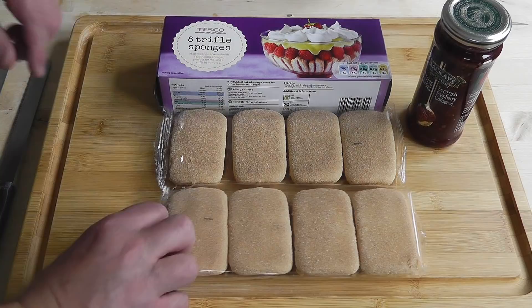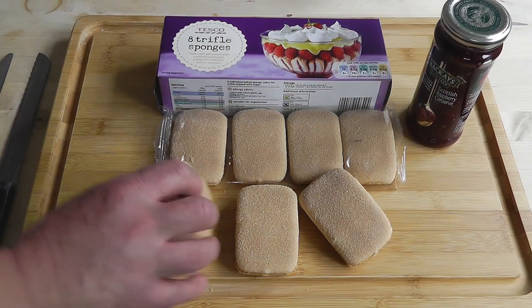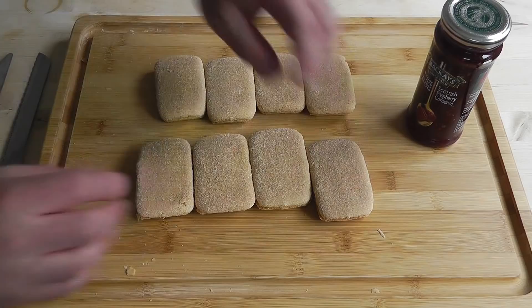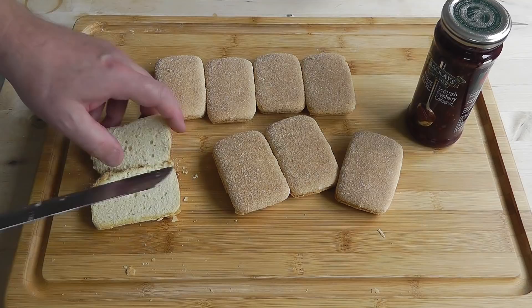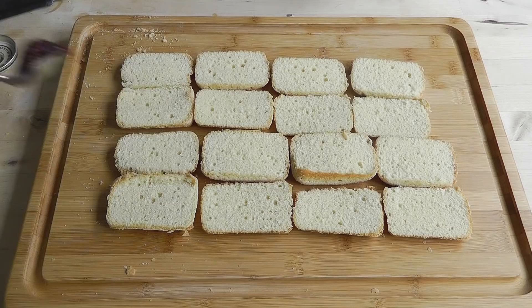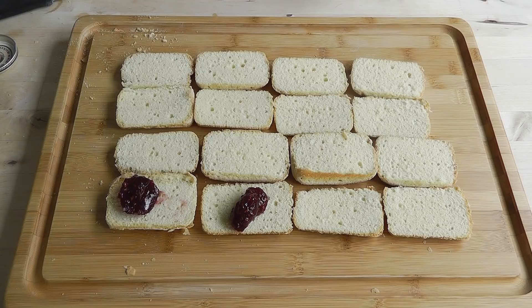With these trifle sponges, I'm just going to open them up, lay them out, and slice them in half lengthways, then spread the middle with raspberry jam. I'll just open up this packet. Let's very carefully slice these in half — flip them open and put some raspberry jam in the middle, fold them back in half, then cut them in half again. I'll do that with all the rest and put the raspberry jam on there.